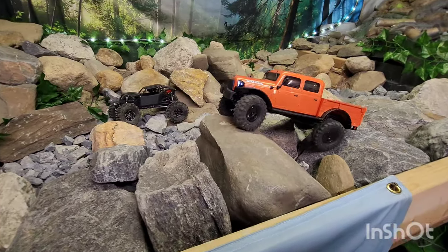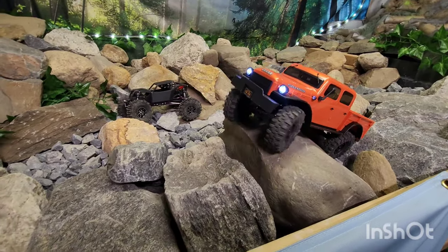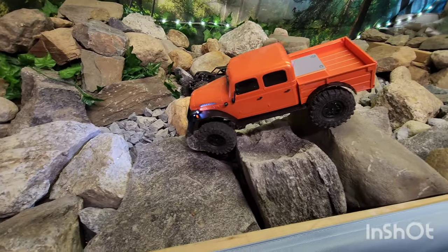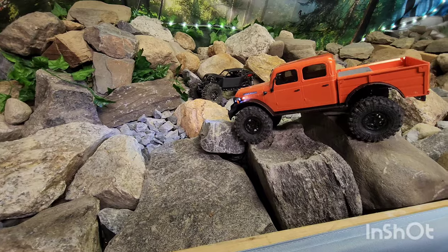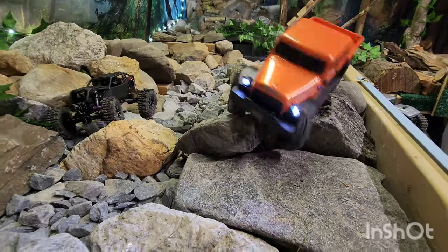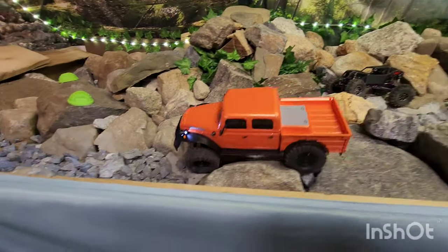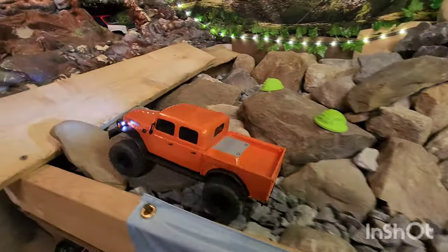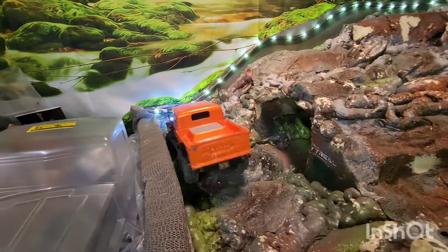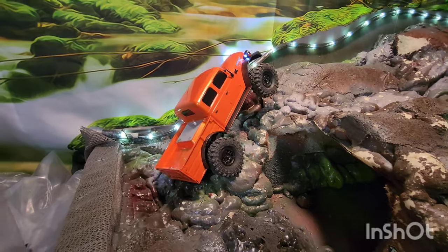I tried to set up these lines so they'd be a challenge for the stock truck. Let's try to get the front tire on that rock and get it to the end — up onto the foam course. It just wants to lift that front.